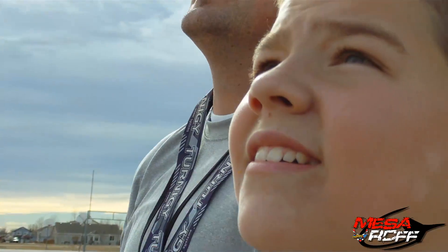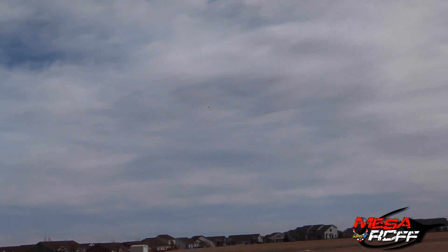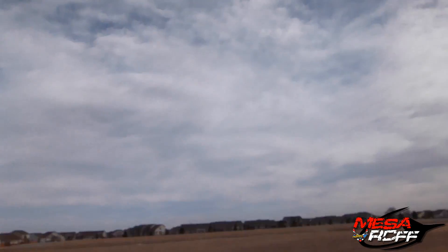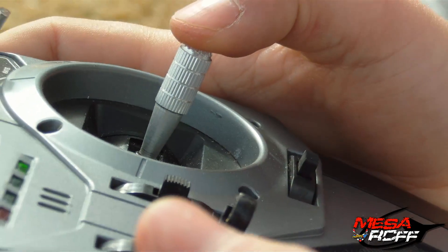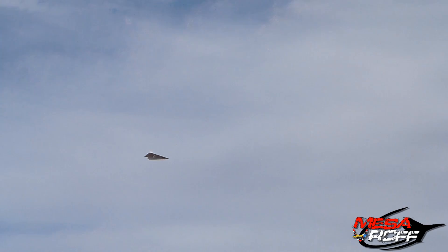Set, go. Down on your throttle a little bit. There you go — and if you think it's too fast, ease back. It's all good. I haven't done anything for like the last two minutes.